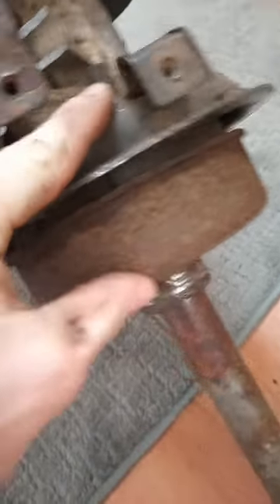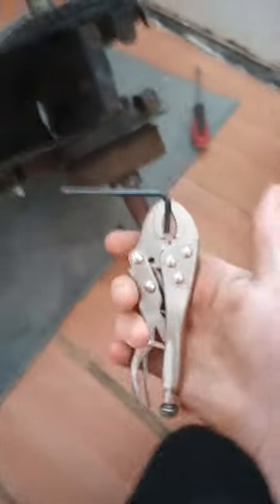I got a Honda ATC 110, 1983 model. They will have this hole coming out of the back of the brake caliper. As you can see, I have an allen key just on some vice grips.